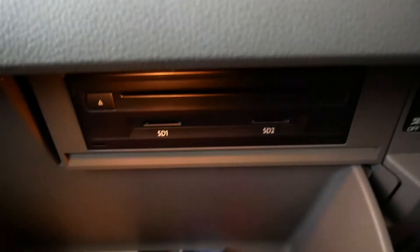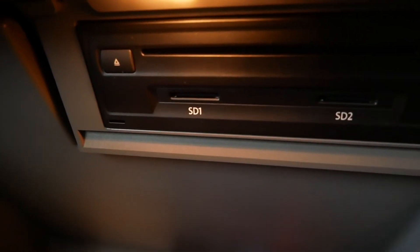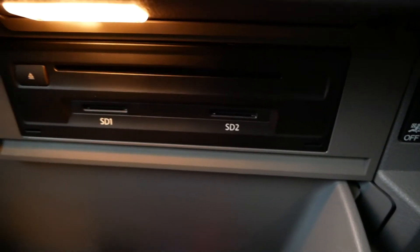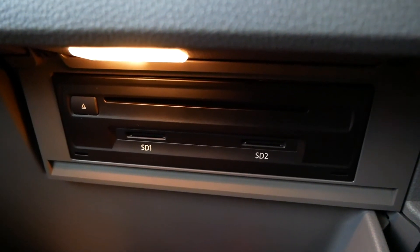There is still a CD player in the vehicle — it's actually located in the glove box. In the glove box you have two SD card readers: one is for the navigation SD card and one can be used for music. The CD player is also in there.